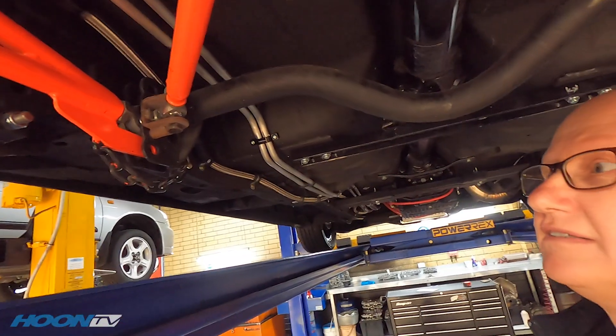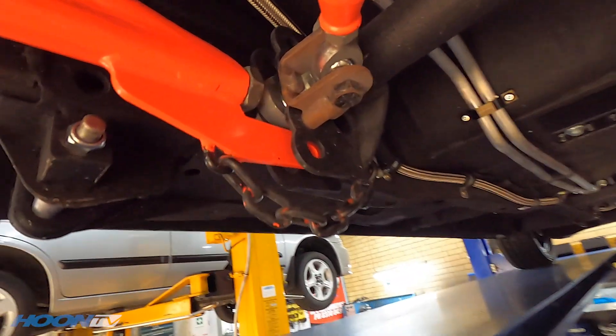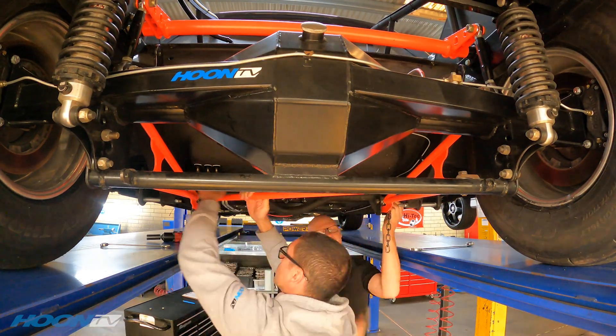We'll pull the chains off it. Just so people know - what are those chains for? Well, if the hinge ever breaks, it doesn't flip the car. Pretty straightforward. It's like having a chain on your trailer.